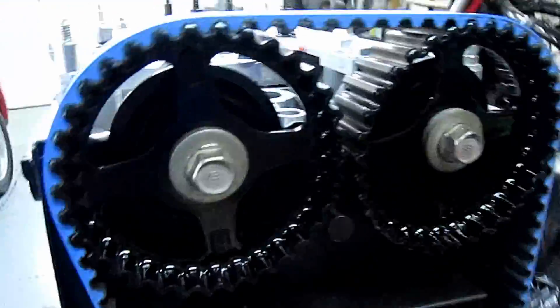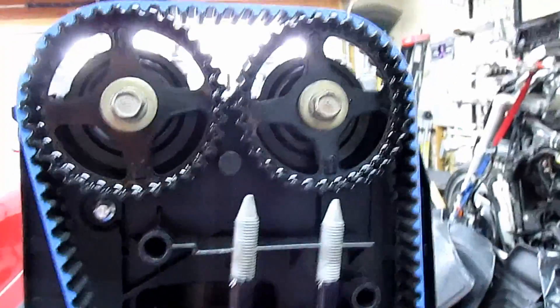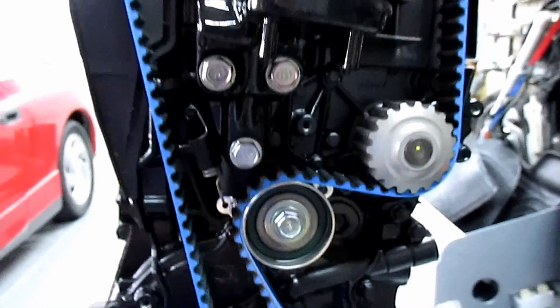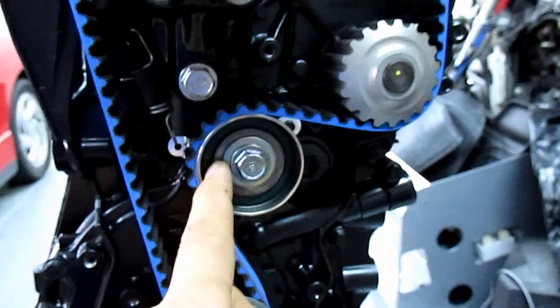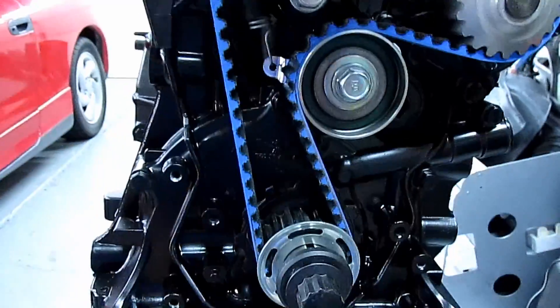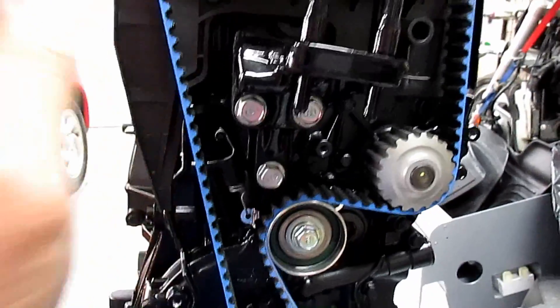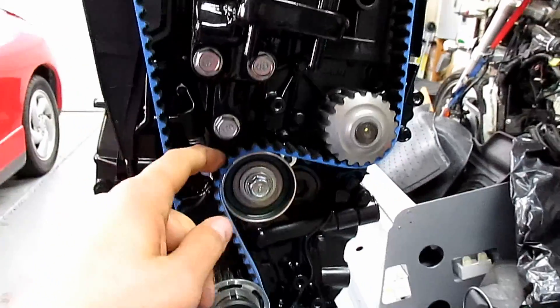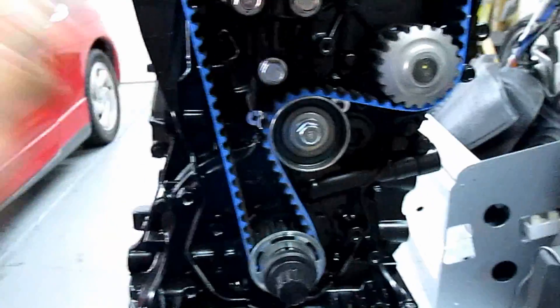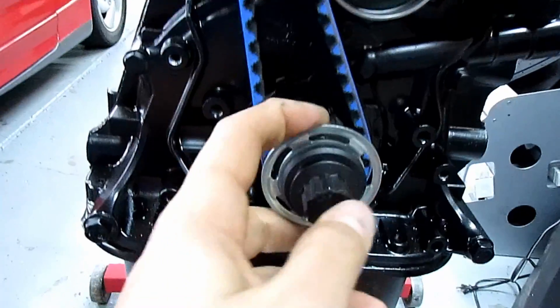Here we have the Gates Racing timing belt — it only comes in blue. Factory sprockets, factory bolts. This part is powder coated, there's a new water pump, new tensioner, new spring. On the LS VTEC, the VTEC belt is too long — you can't use it. The LS belt works but it's just a tiny bit too short.